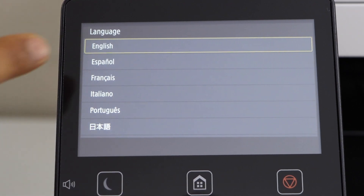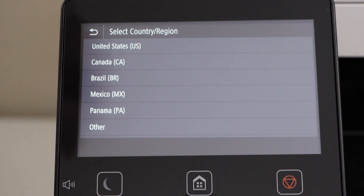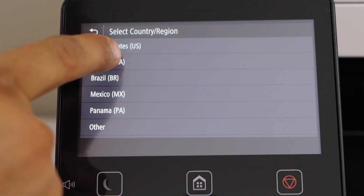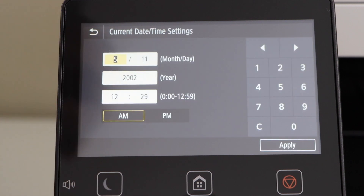Select your language and confirm it. Select your country of residence, then select the time. Now enter the current date and time and then click on apply.